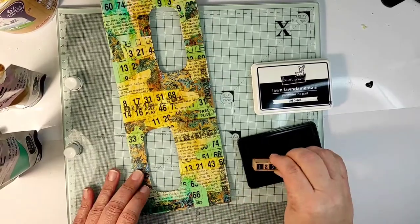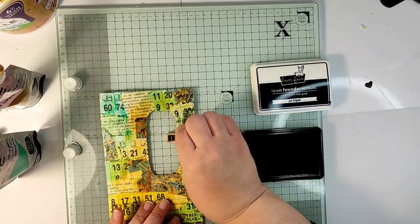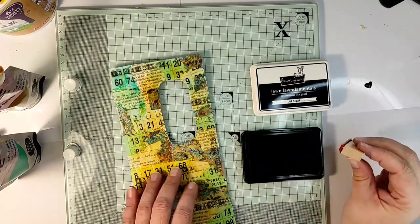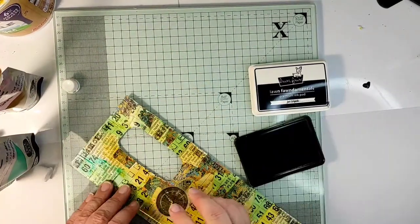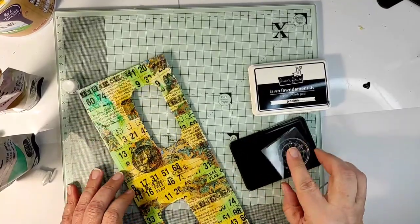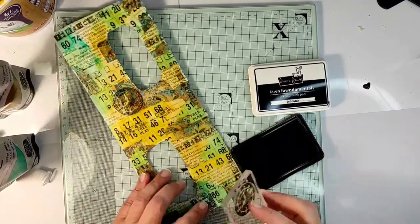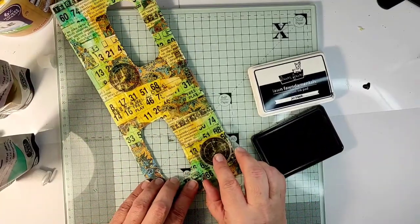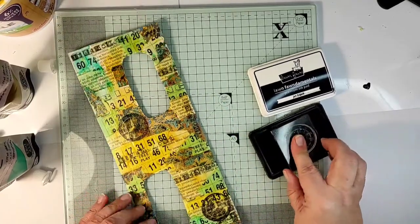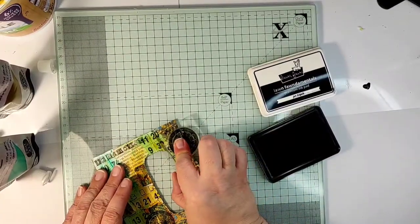Since the layers are transparent and the colors are not dark, I quite bravely go in with black ink and make quite a lot of marks with my stamp. The second stamp I'm using is a round clock stamp, also in black, and I'm stamping some of the images entirely on my tag and some slightly off the tag, just to add some interest.